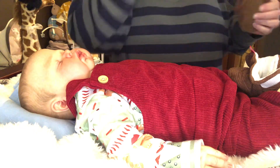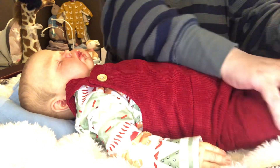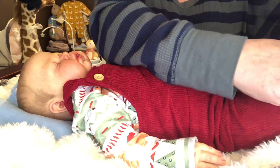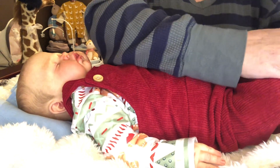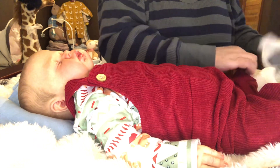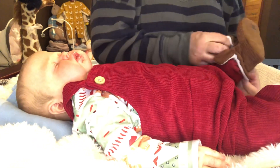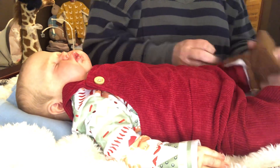I need to get him some more in this size. So I'm going to put these little booties right back on him. Oh my goodness — wrong foot! Wrong foot. Velcro goes to the outside of the leg, not the inside.